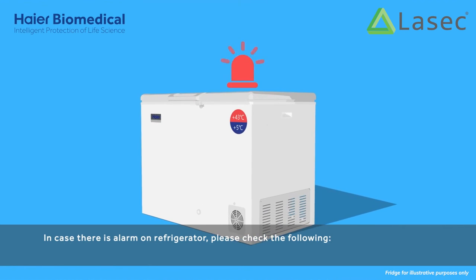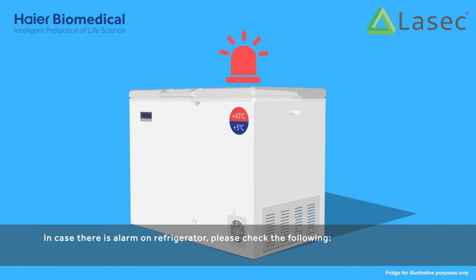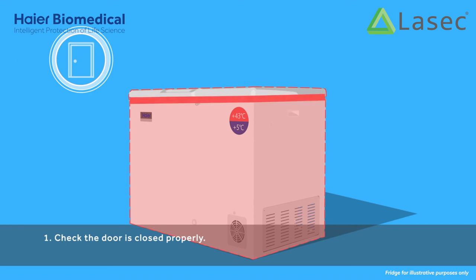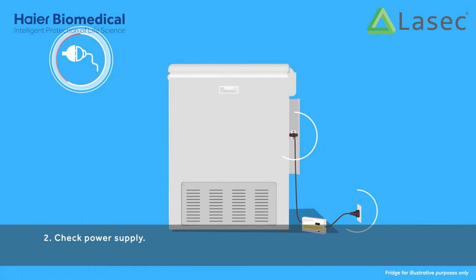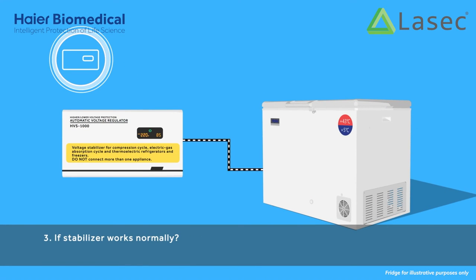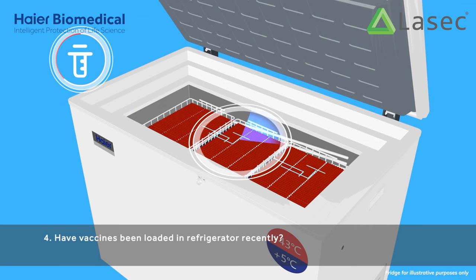In case there is an alarm on the refrigerator, please check the following: 1. Check the door is closed properly. 2. Check power supply. 3. Check if the stabilizer works normally. 4. Have vaccines been loaded in the refrigerator recently?